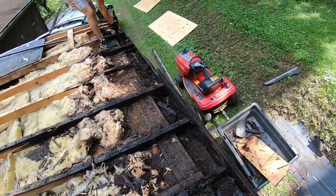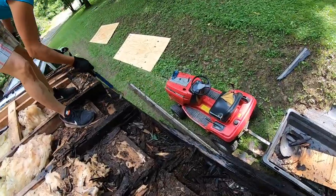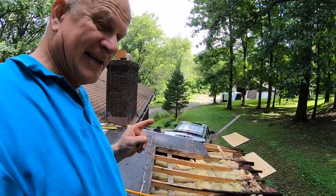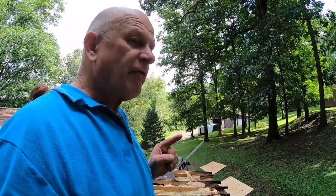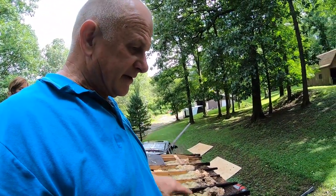These look like two-by-sixes. This is what happens if you put shingles on a relatively flat roof. This is what happens when you wait five years to fix the problem — now you've got to replace everything.